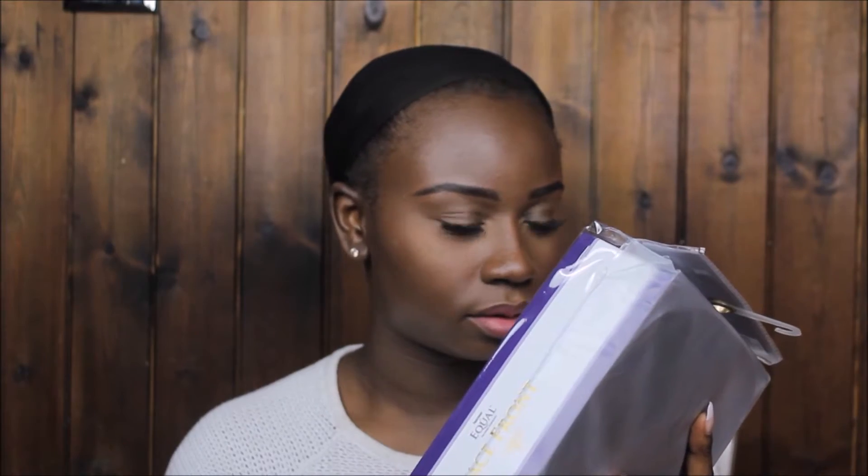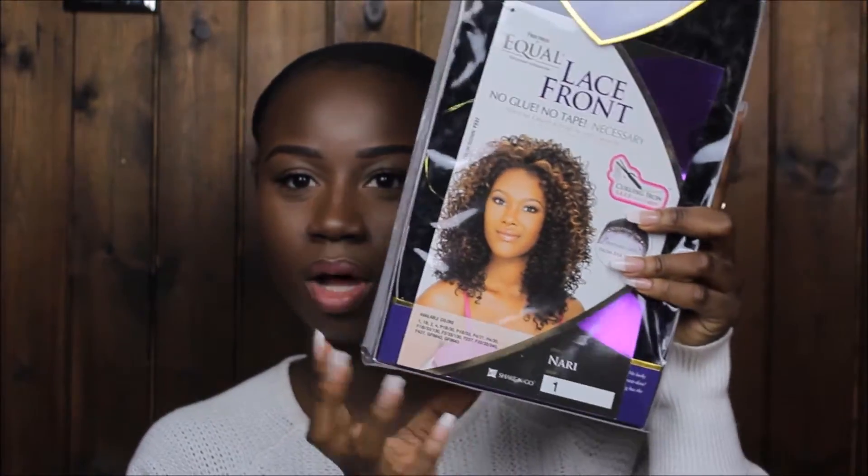So this is the wig we're going to be working with today. This is by Afree Dress — I didn't even know it says 'Equal', so that's where my intention went. This is a free dress Equal lace front wig in the style Nari One. You can curl it up to 400 degrees Fahrenheit.